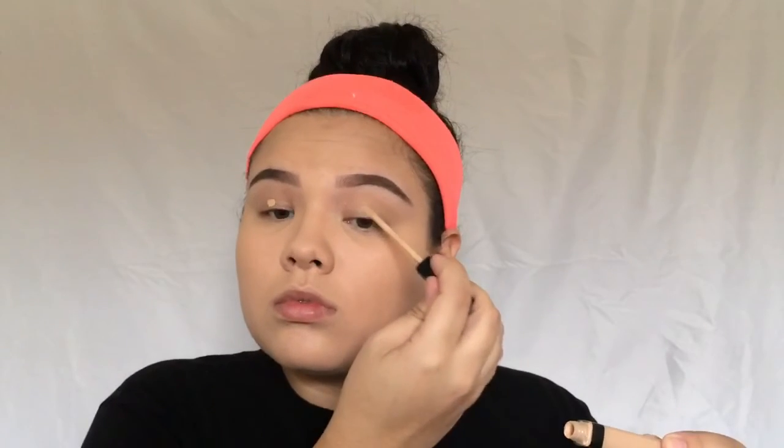Taking my Maybelline Fit Me Concealer once again and applying that on my eyelids just to cover up the discoloration I have on my eyes. Blending that out with a sponge. I like this concealer for my eyelids because it's not too thick — it's really good for priming your eyes.